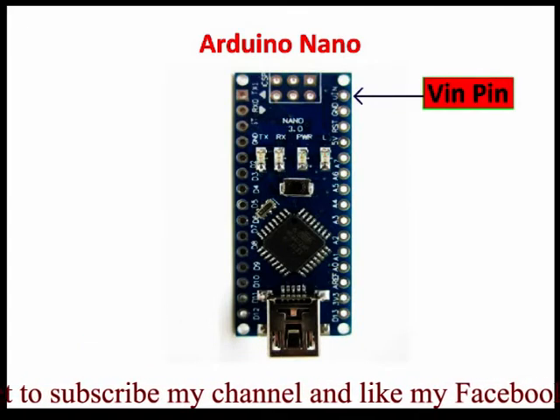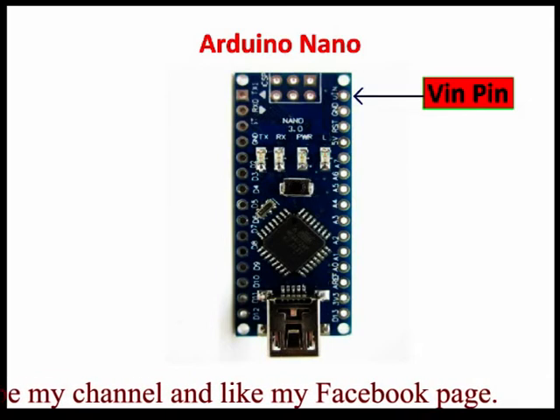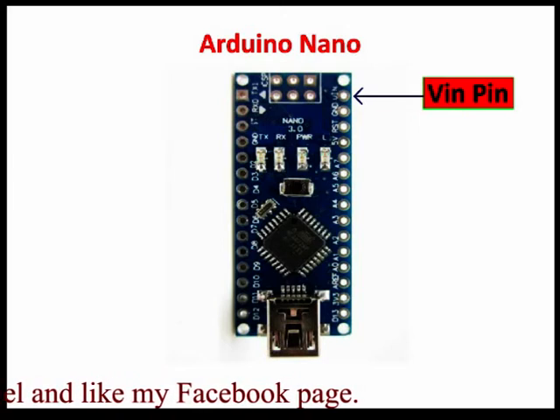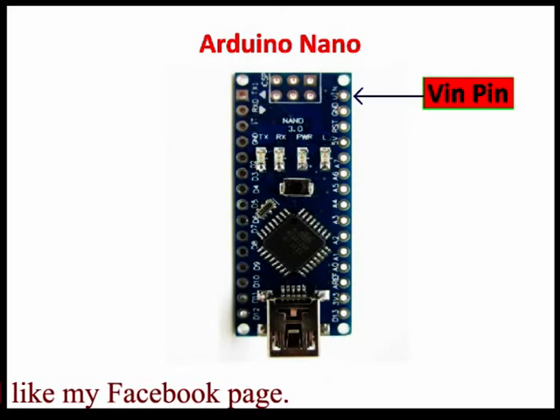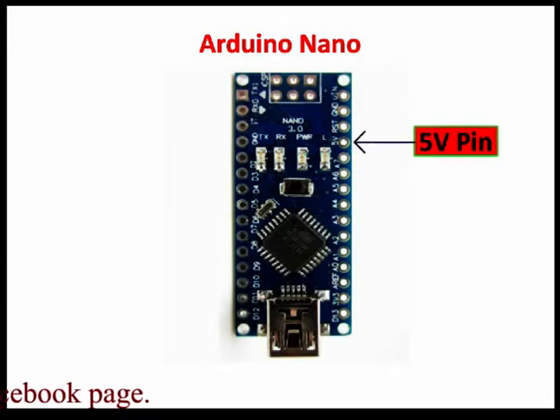The second method is the VIN pin. The VIN pin can be supplied with an unregulated 6 to 12 volt to power the board. The onboard voltage regulator regulates it to 5 volt. The third method is the 5V pin. If you have a regulated 5 volt power supply then you can directly provide this to the 5V pin of the Arduino Nano.